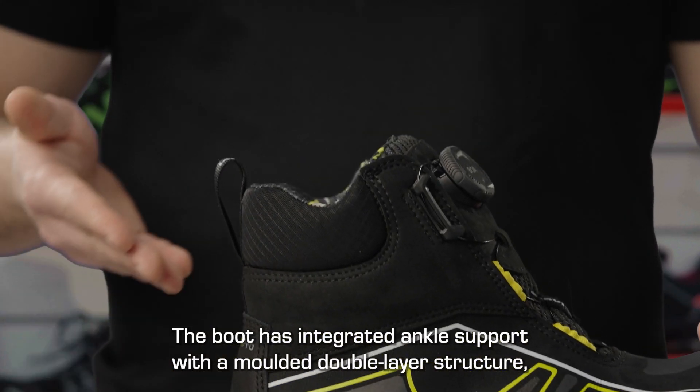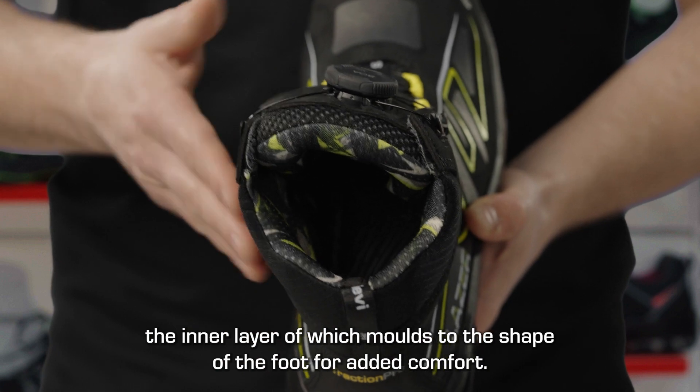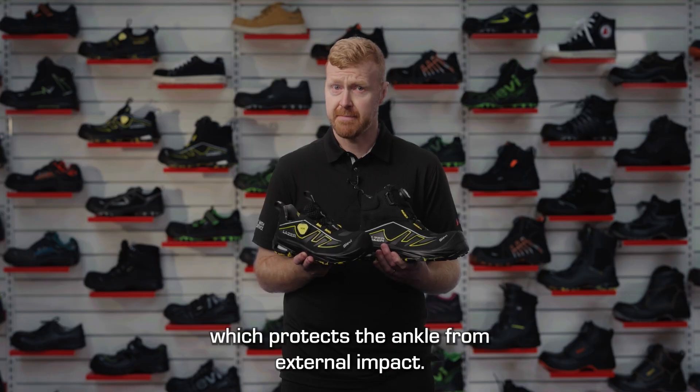The boot has integrated ankle support with a molded double layer structure. The inner layer molds to the shape of the foot for added comfort, while the outer layer is made of durable pour-on XRD material, which protects the ankle from external impact.